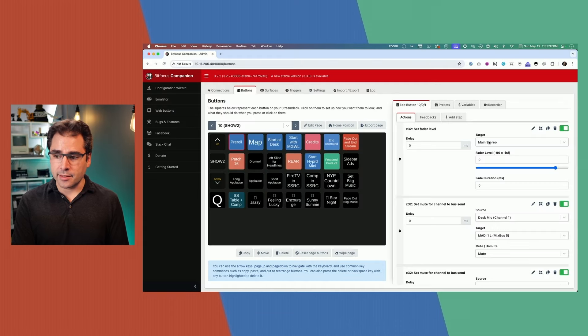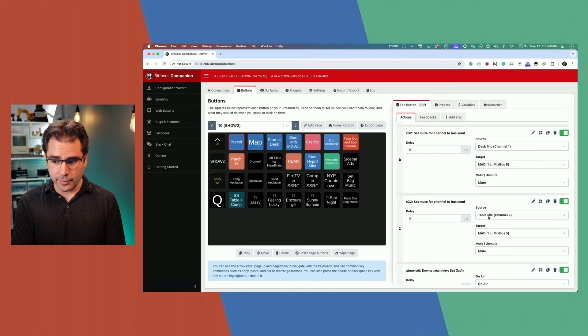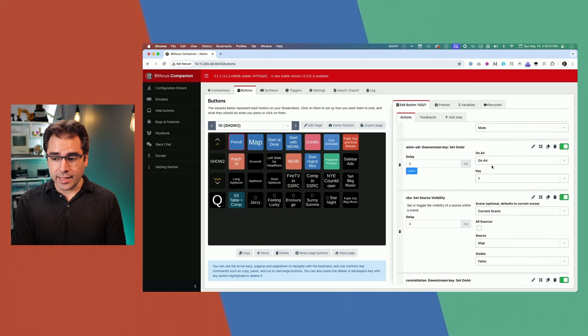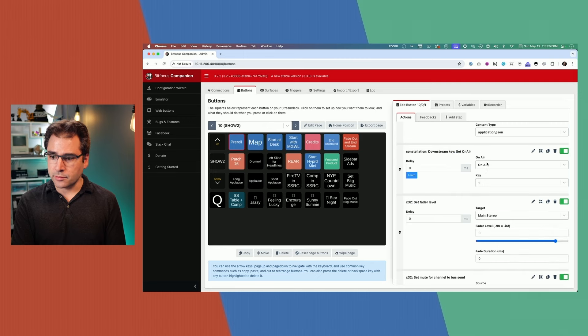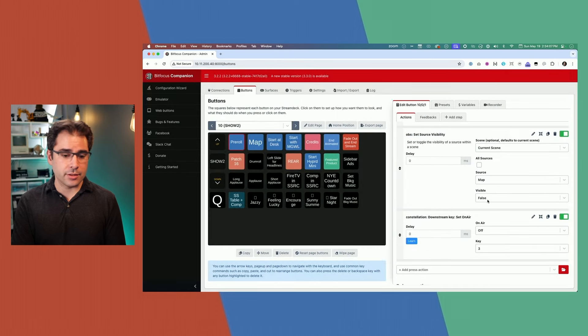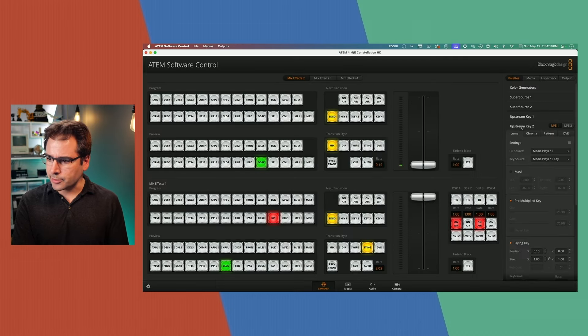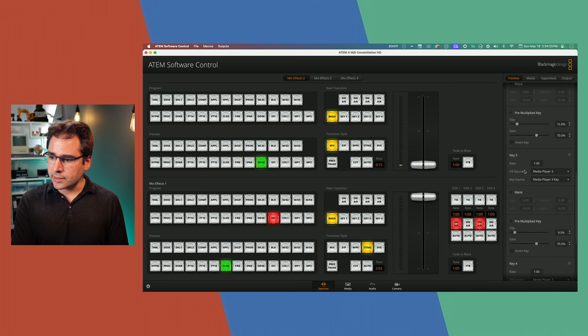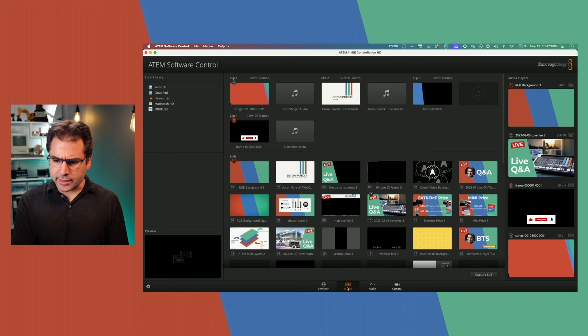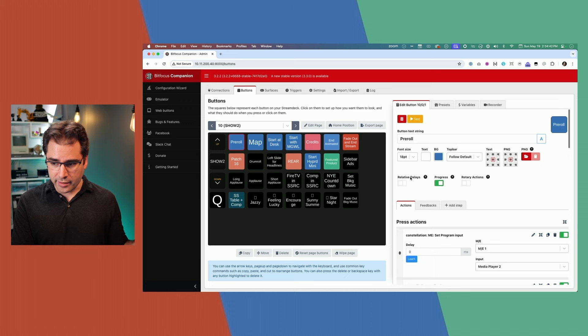It also sets downstream key one on air, sets OBS so the map is not visible — because the map is loaded into OBS and would cover up the whole stream — and sets downstream key three to off. Downstream key three is a media player which is the map overlay, so there's a 'live stream beginning shortly' graphic that sits on top of the map when I bring the map on, but I don't want it during the first part. All of that with just one button press.